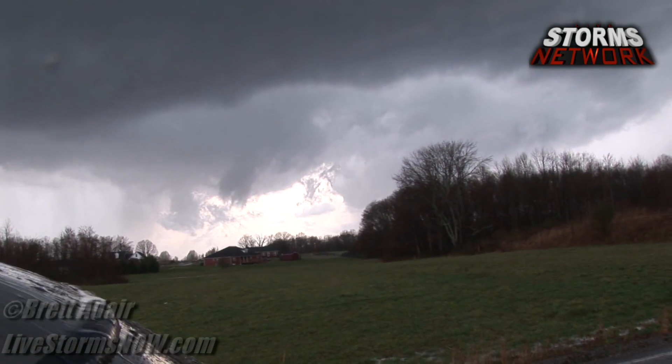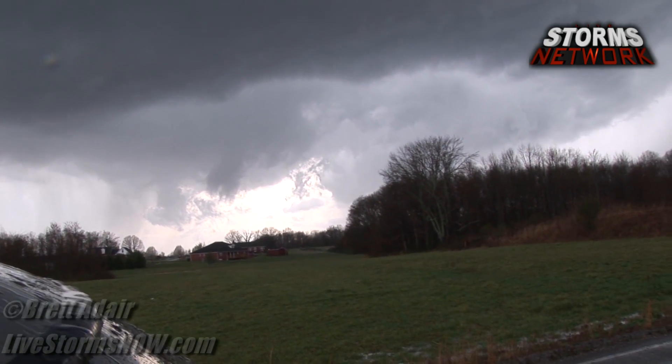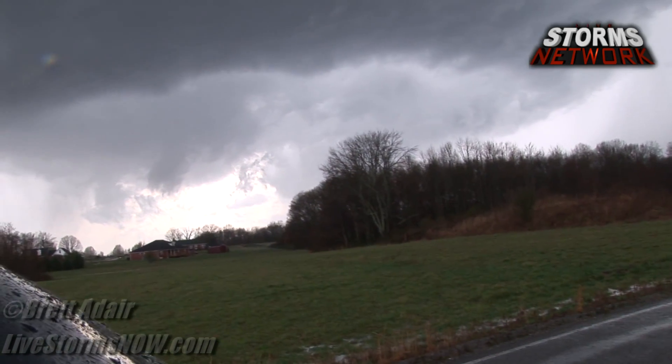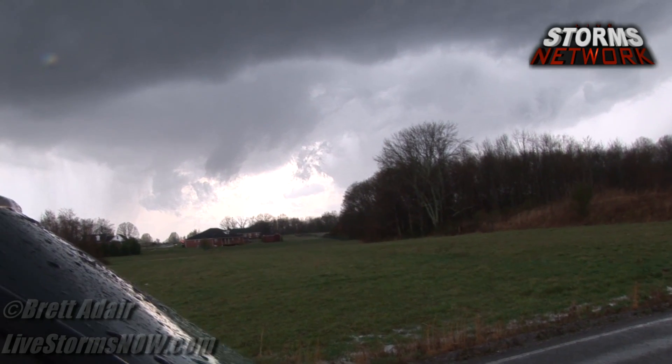Looks like it. Yeah, see it now? Look at the rising motion on the backside. Look right here, look at the mezzo on the front side cutting in.